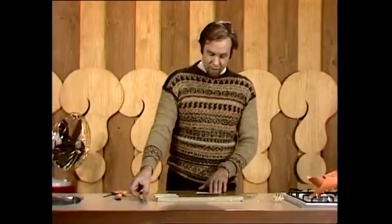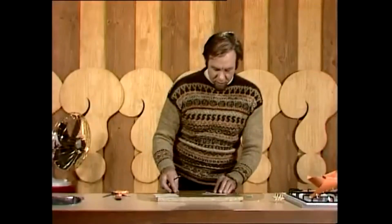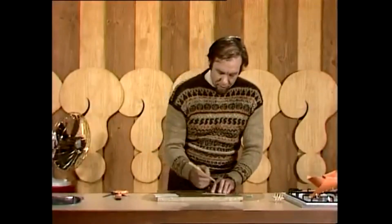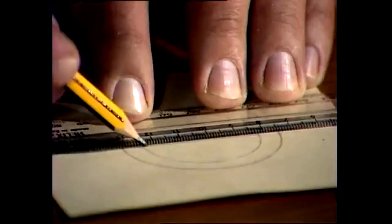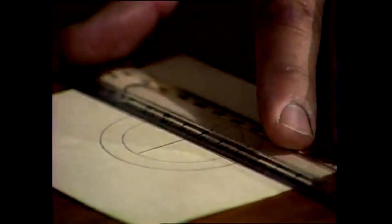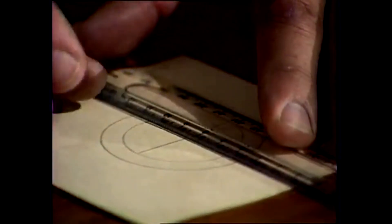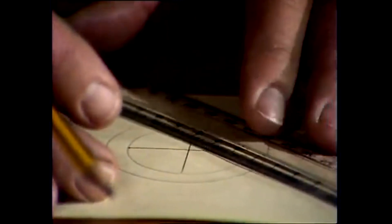Now you need a ruler and a pencil. What you have to do is start dividing that inner circle into parts — first of all into halves, then into quarters. Get this as accurate as you can, but it's fairly forgiving. If you don't get it exactly right, it'll still trundle along, as long as all those lines go through the centre.